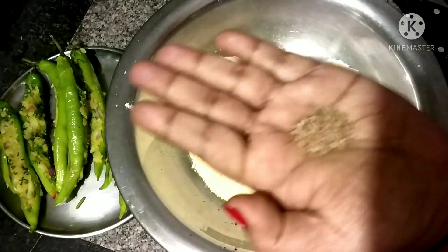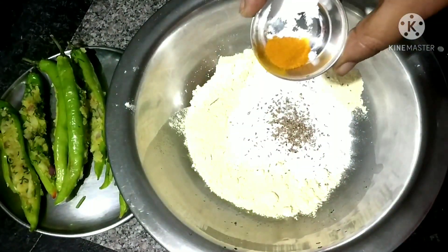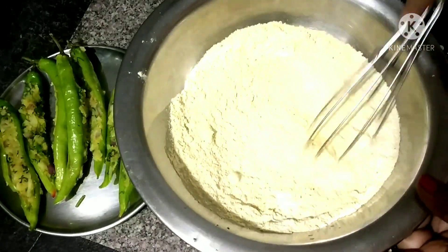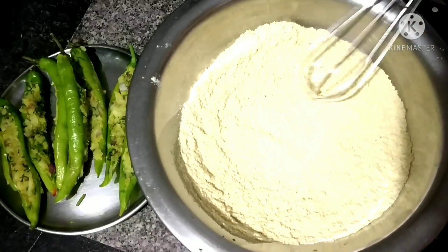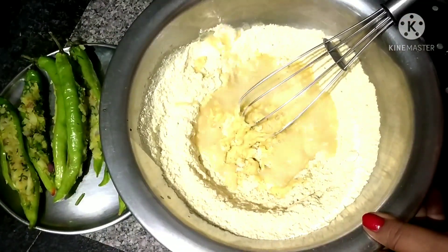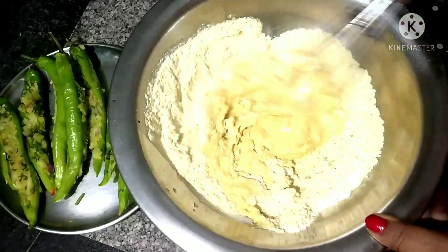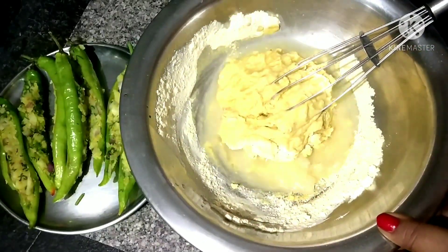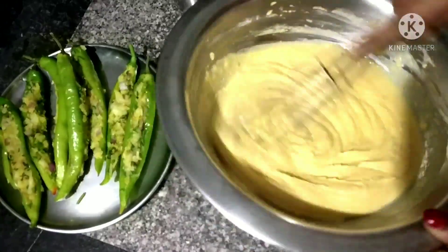Mix the egg. I will add a small amount of salt in the middle and mix some salt in. I will mix a small amount of salt in the middle.